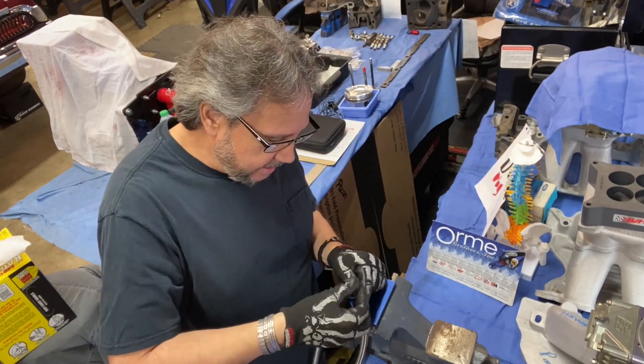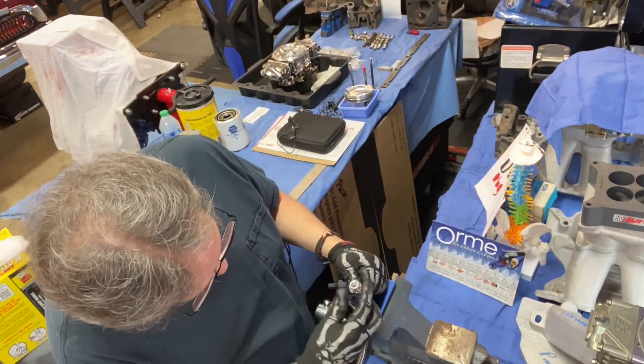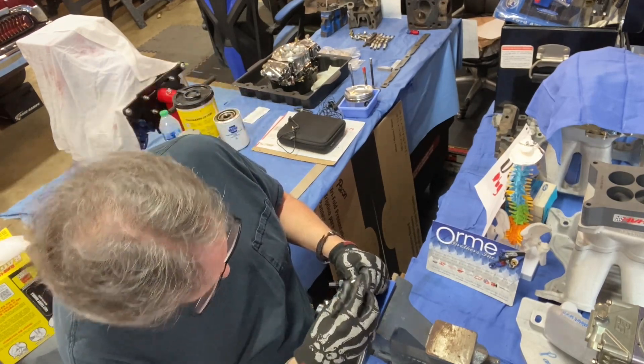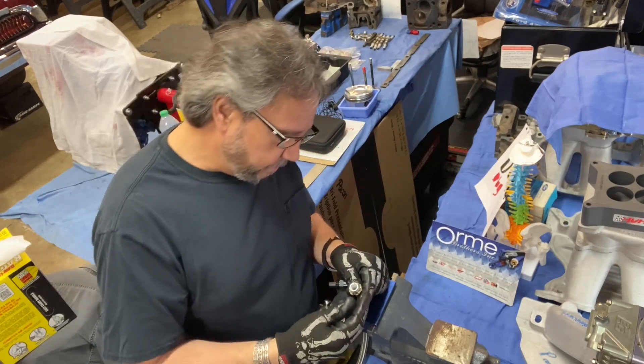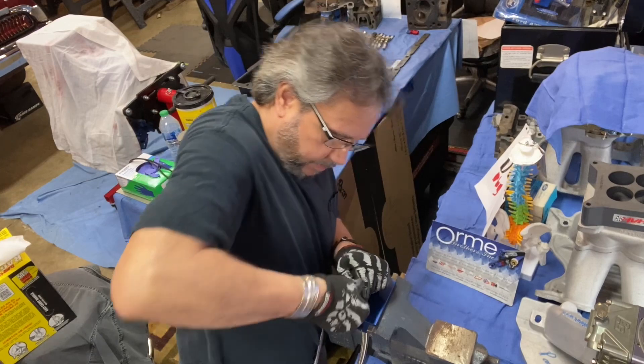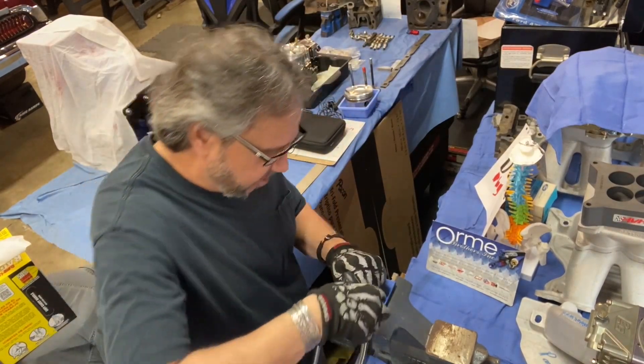So you slide it in there. Sometimes you got to use your finger. When you're working with this stuff, make sure you use gloves, because this stuff will puncture your finger like nobody's business.